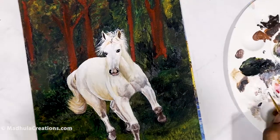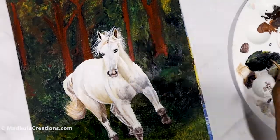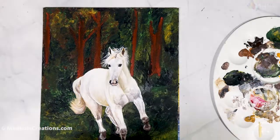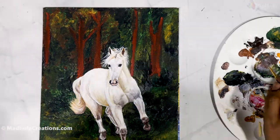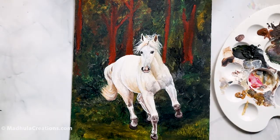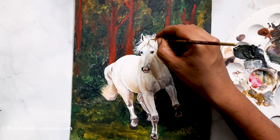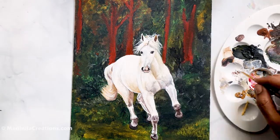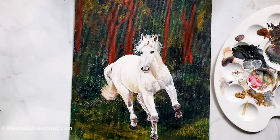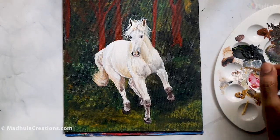The average running speed of a horse is approximately 40 to 44 miles per hour, or around 64 to 70 km per hour. The muscle structure, hand movement, and leg positions are very important to capture in a running horse painting. The fastest recorded horse speed was 88 km per hour — it is a really fast and beautiful mammal to watch run.